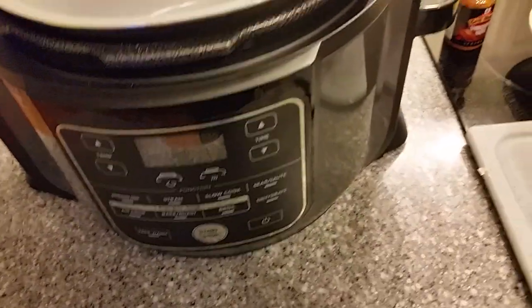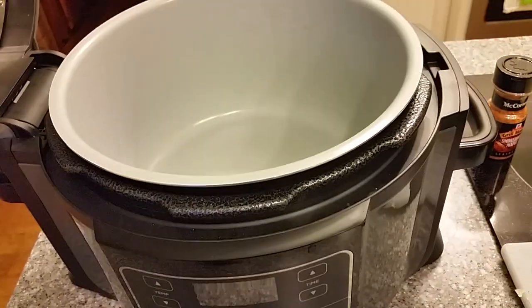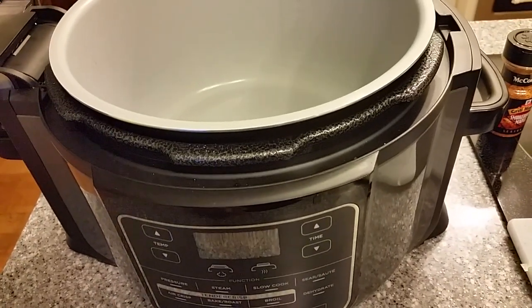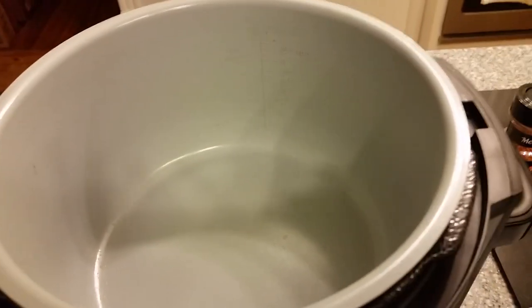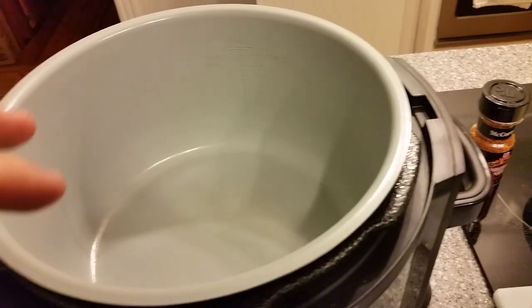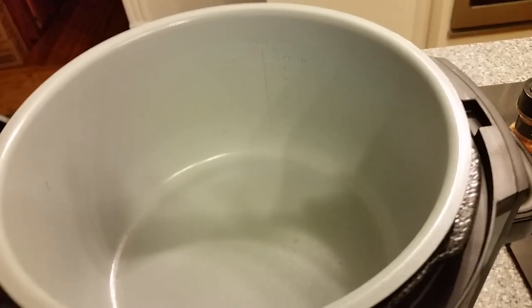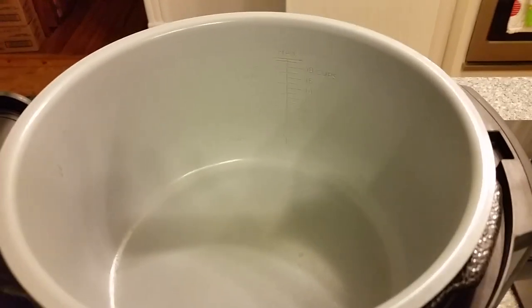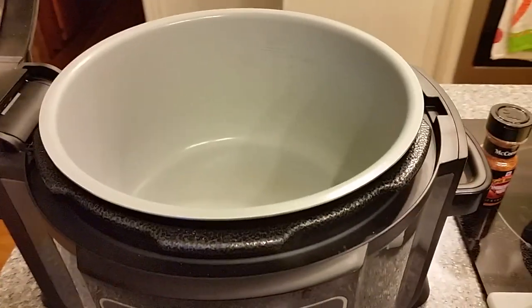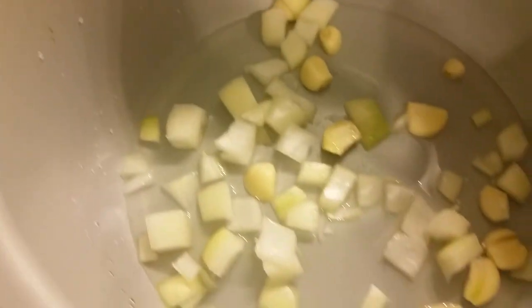We're going to pressure cook it for 15 minutes, do a quick release, then put it on air crisp for about 15 minutes to crisp it all up. The garlic and onions in the water — you need a little water for pressure of course — and from the chicken drippings we're going to have one heck of a sauce on the bottom. Could turn it into a gravy or save it as a broth. We've added a half cup of water, the garlic, and the onions to the bottom of the pot.